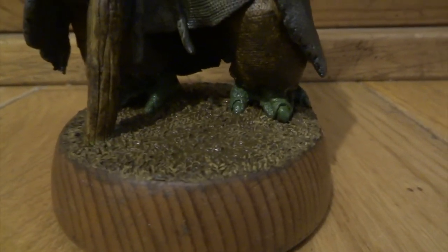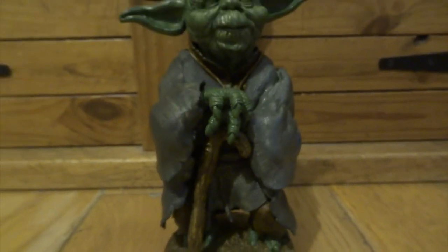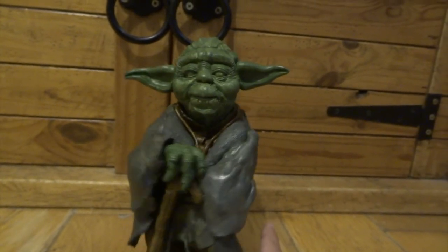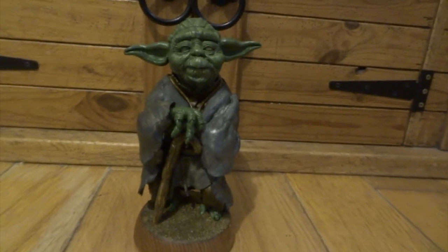So at the moment he's looking very dark, but don't worry about that at all. Remember this is just all of the deepest areas represented here. Then all of the highlights go on top of this to bring out all the details.